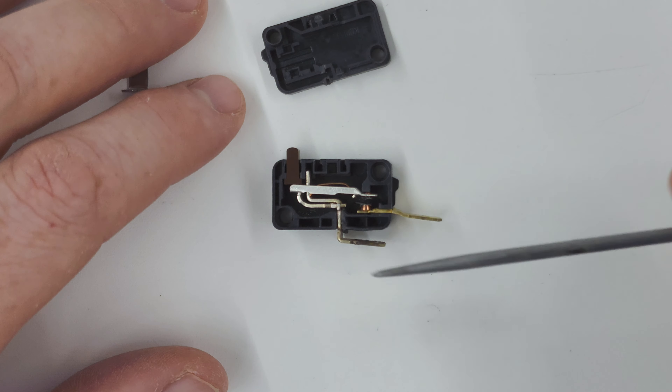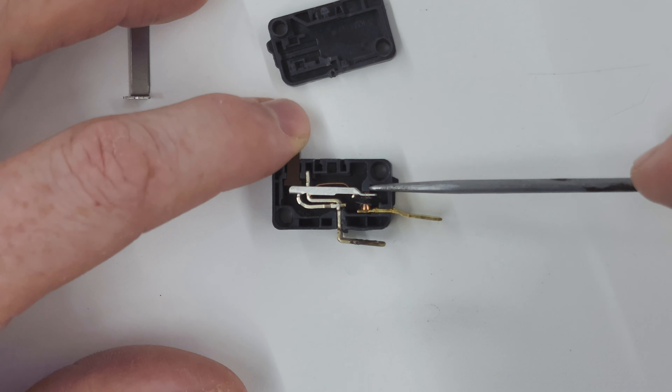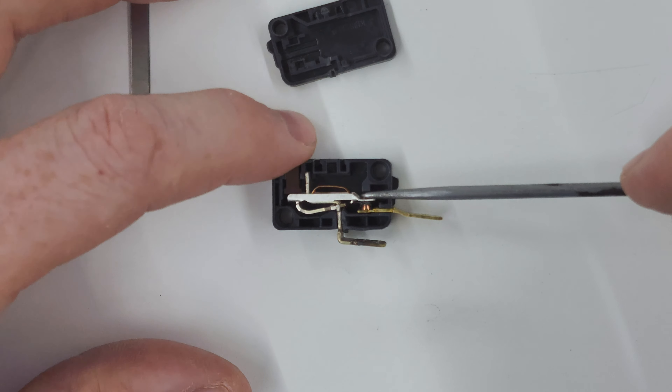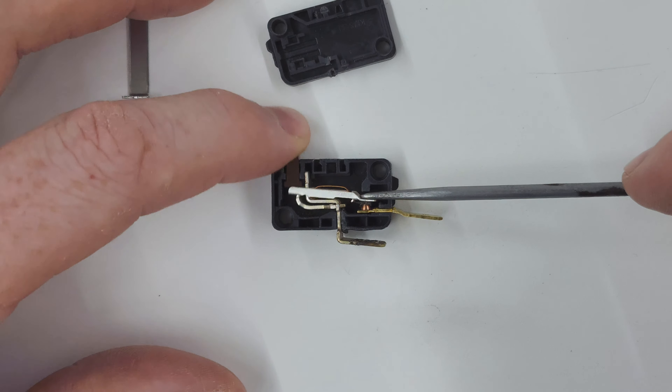When the switch was depressed it would stick in this position and it wouldn't click anymore until I tapped it with a hammer, then it would go back up and I could click it once again and it would stick.